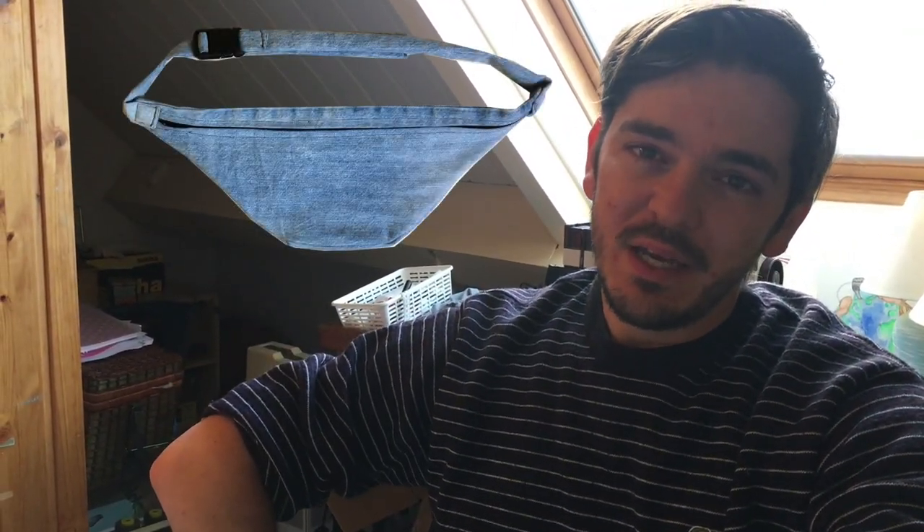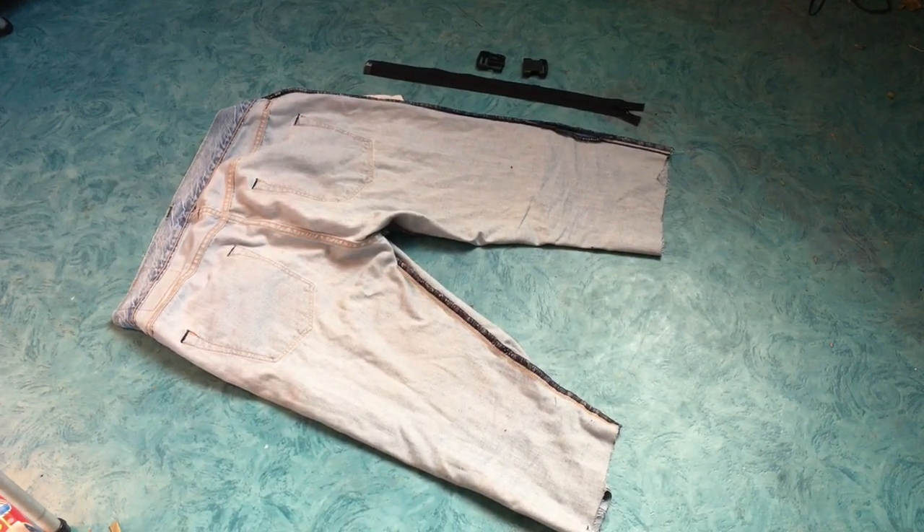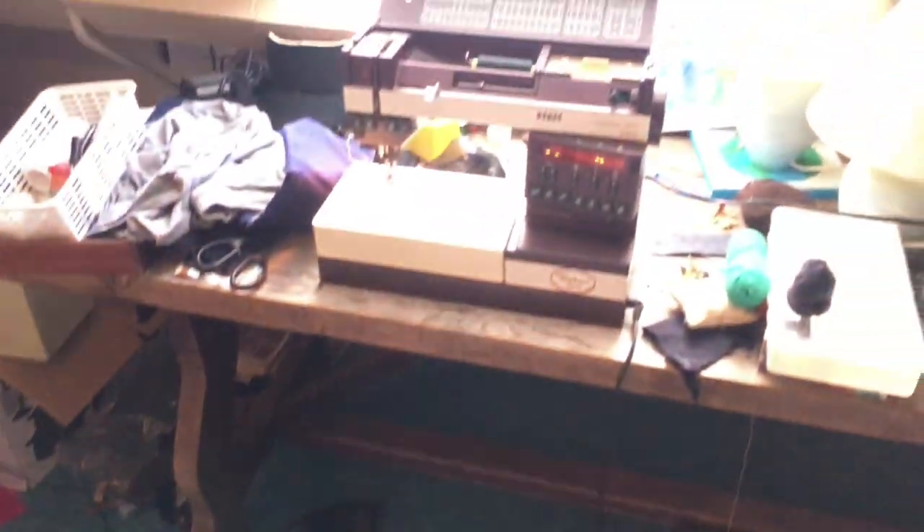In this video I will make a fanny pack. From a previous project I still had some old jeans lying around. I found a zipper and a buckle and of course I will use the sewing machine.